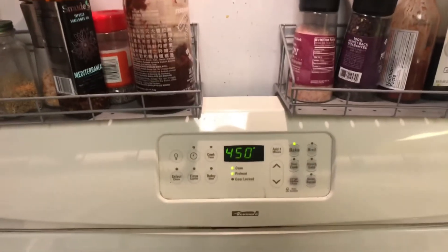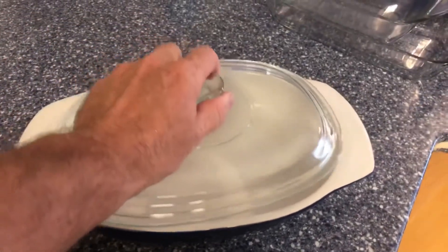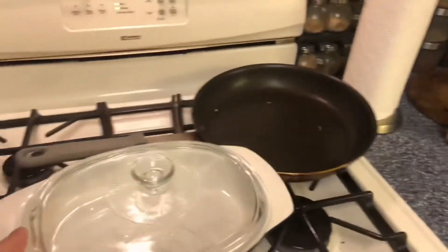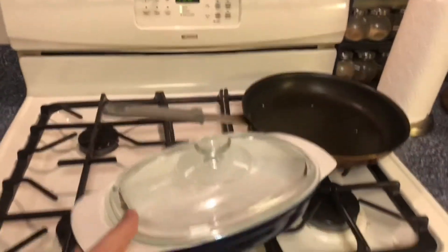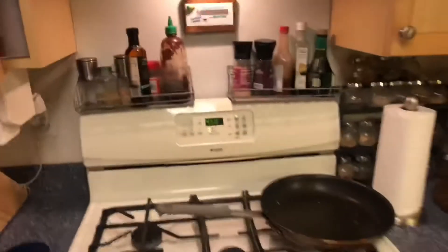The bread has been proofing in the non-stick skillet for about an hour. Now we'll turn the oven on to 450 degrees and preheat it for about 30 minutes. Today I'm going to be using this baking vessel to cook the bread in — it'll give it a different shape. We'll put that in the oven as well, because you want your baking vessel up to temperature just like the oven. We'll give it about 30 minutes.